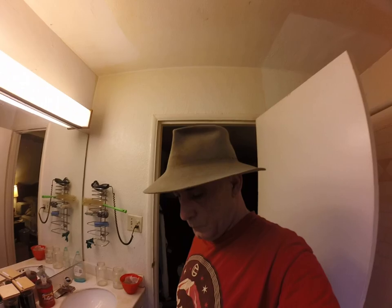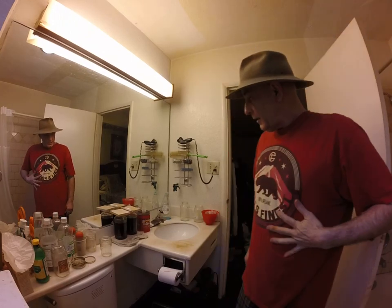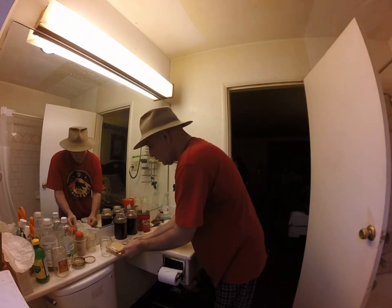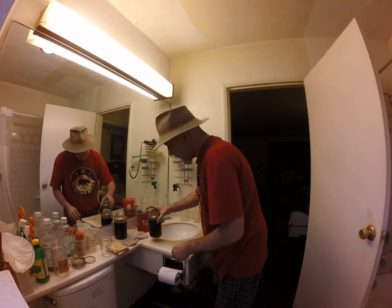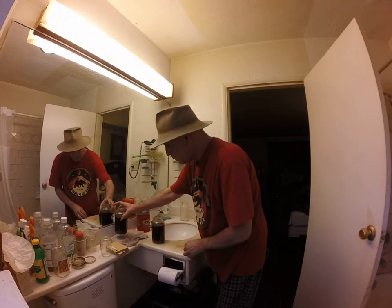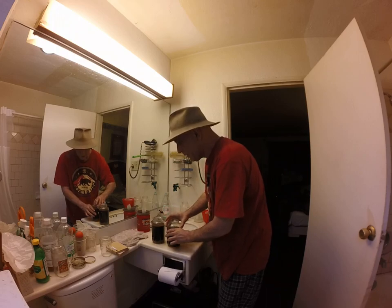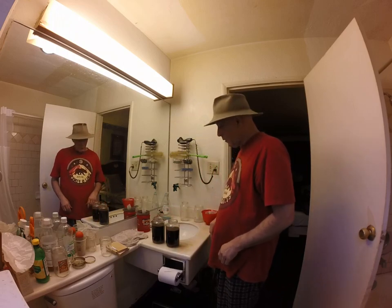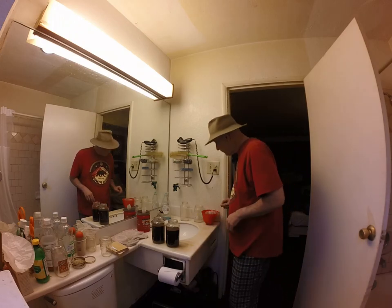Hanging out in the bath lab, watching Gulf City streaming, Fred Power Hour. Having a great time. Last time we were in here, we precipitated some Harmala Free Base. And now we're going to try to filter it and clean it up some. See what happens.